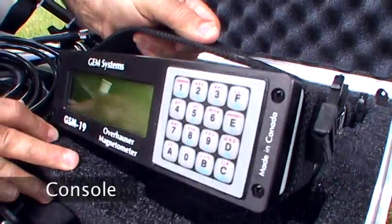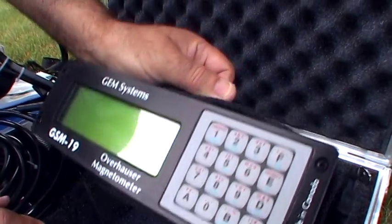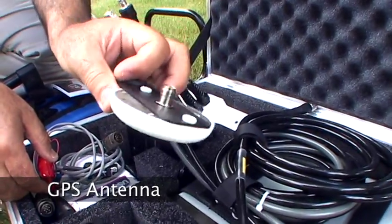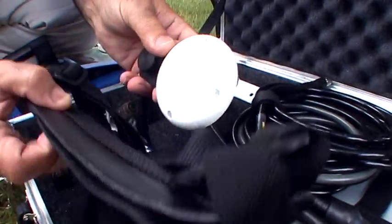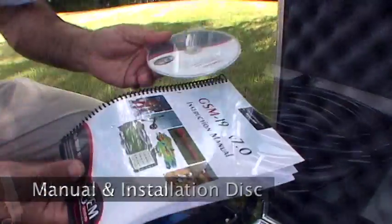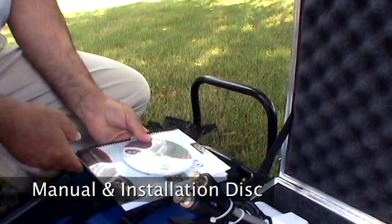Next, we see the console. The console handles all of the recording functions for the system. Next, we see the GPS antenna. And the last components in the box are the shoulder strap, as well as the manual and software disc that comes with the system.